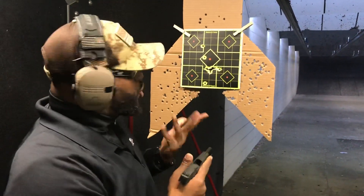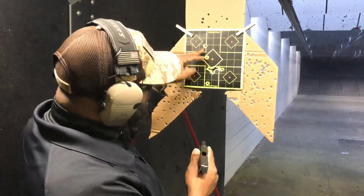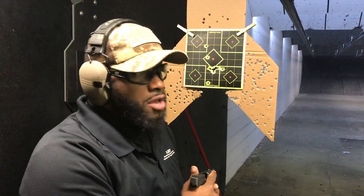Did I hit? Sure. Tight grouping? A little loose, yeah. I'm not proud of it, but it did the job at 5 yards — it hit.